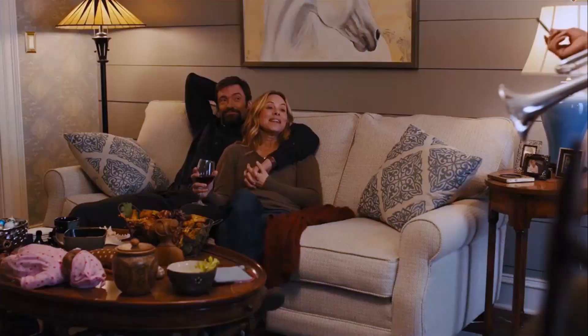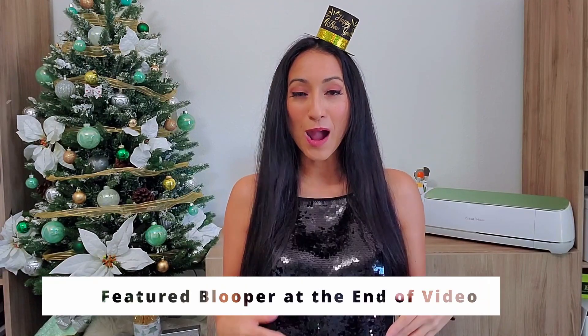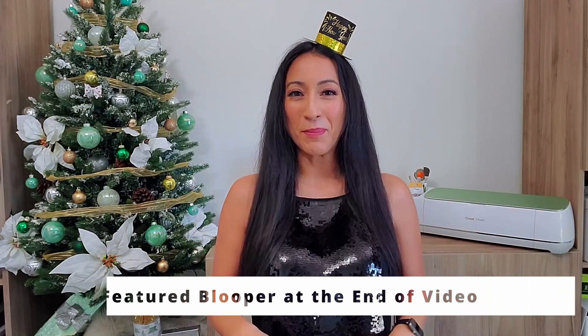Want to know how to make a New Year's Eve party hat? Yes! In this video, I will show you a mini top hat tutorial.